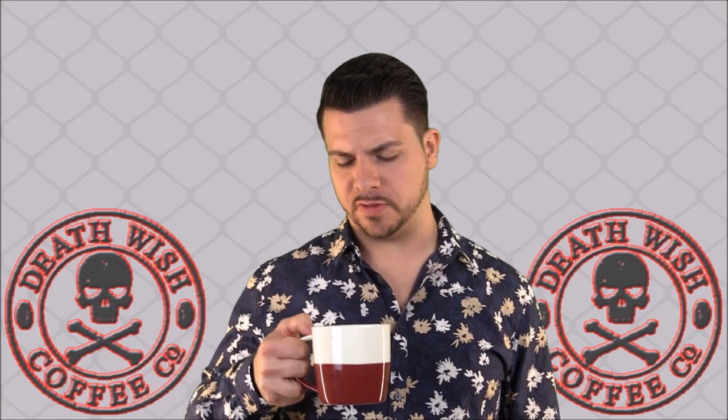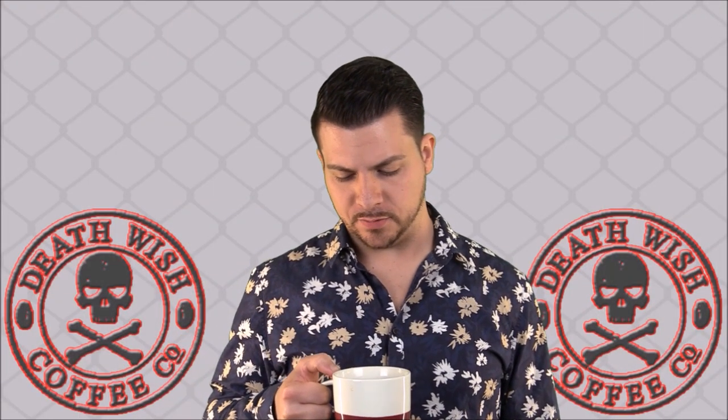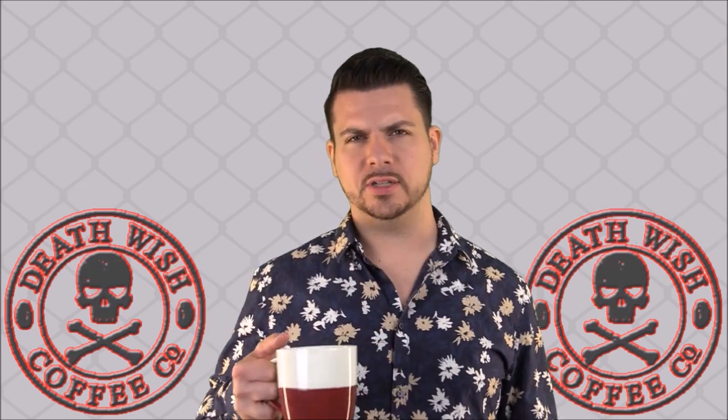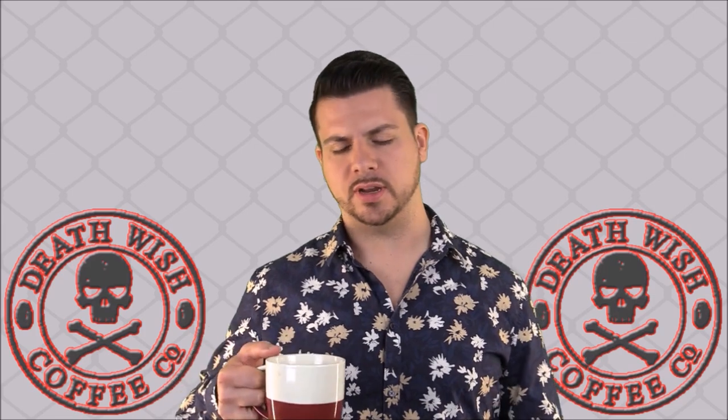All right, I brewed up some of this Deathwish Coffee, and it's time to give you the scents, tastes, flavors, and all of that — you know, the stuff that I do. That's what we're going to do here.